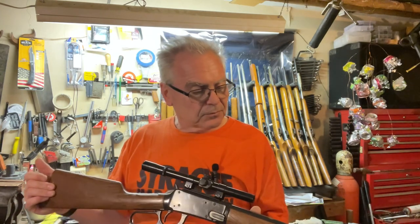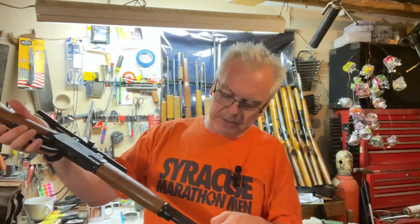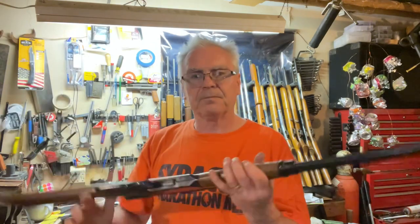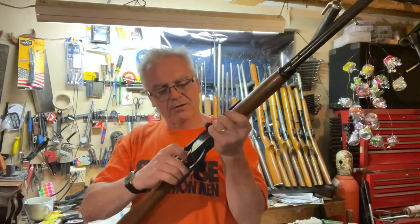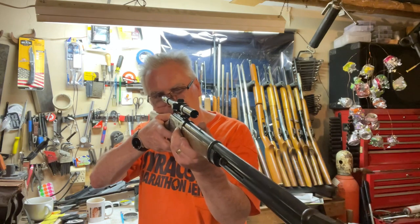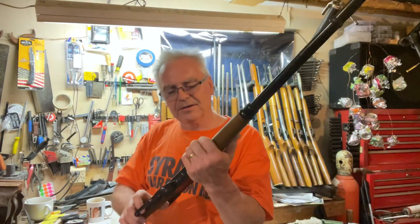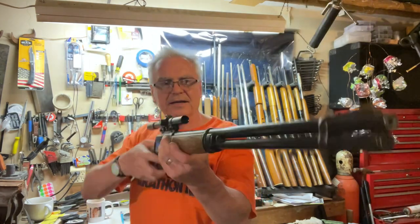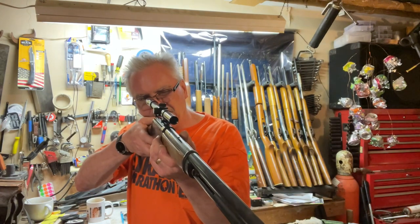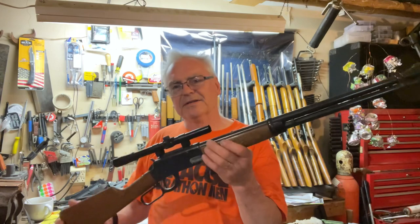The owner said this one worked, so we'll go ahead and give it a try. I already put a couple BBs in there just to be ready. This one's kind of weird — you have to work the lever first, then cock the hammer, or else it won't fire. The scope is not very good, and the BB barely came out of the barrel. It just hardly made it all the way across the garage.